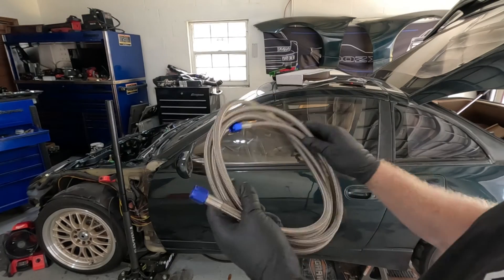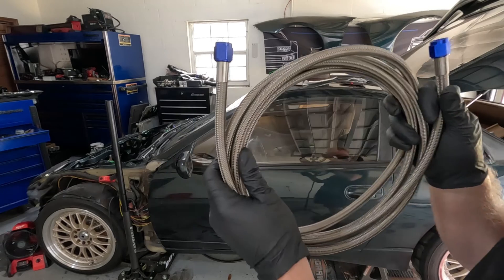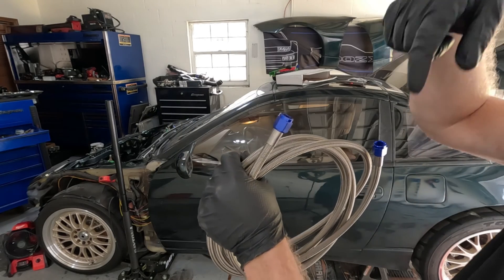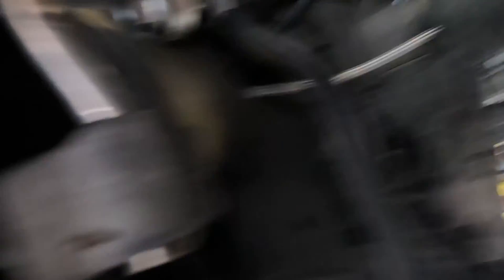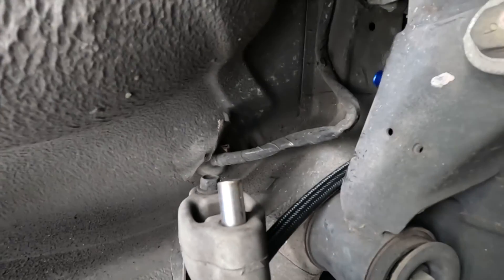This is the hose we're going to be using. I went from 10 feet — which was six inches too short — to now a 12-foot Russell Performance hose. I'll put the exact part number and link down in the description so you can order your own. We're going to run it right up through here. I already have my low-pressure line kind of just laying in here.